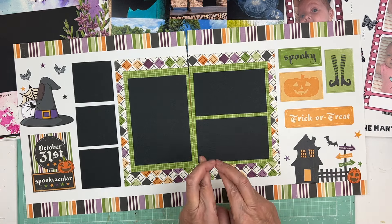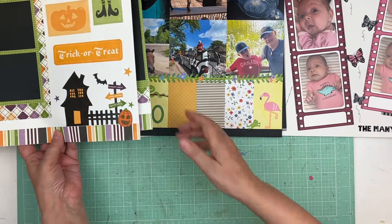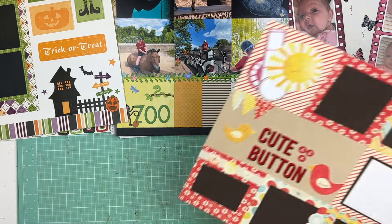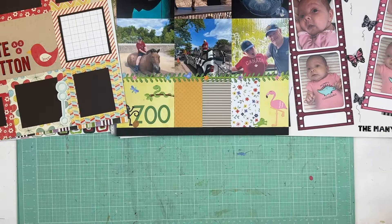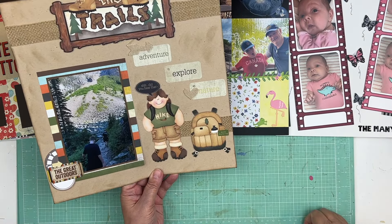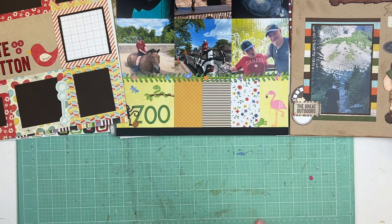My hope is to do 25 pages a week, and if I can do more I certainly will. I love that two-page spread by the way — this needs both. And this one really doesn't need anything, so we'll put it in the pile to put away.